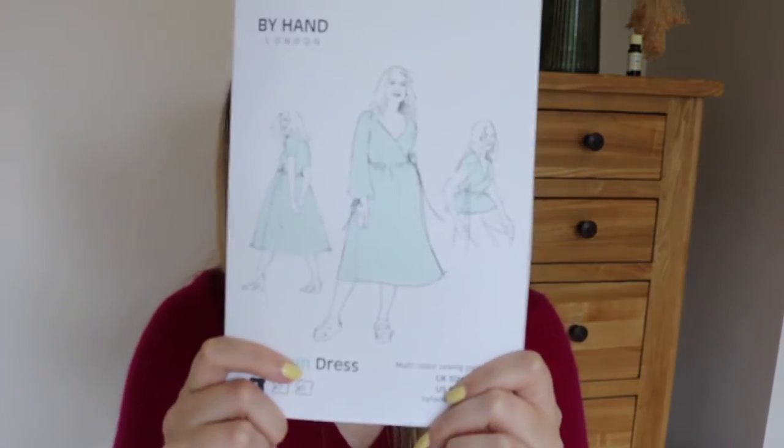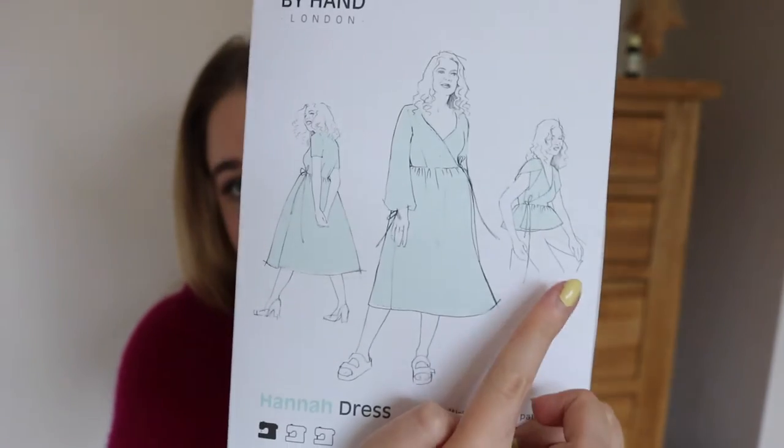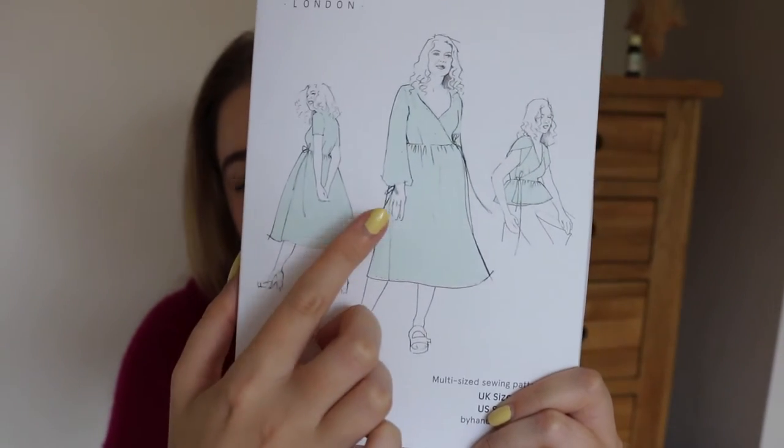I have the pattern here, so I'll just show you — it is very overexposed, maybe if I put it in front of my face. I did the top version with the bishop sleeve. I purchased this pattern from Minerva, and I had heard really good things about By Hand London patterns. I'm very much a beginner sewer, but I decided this would be a good fit for me and I really like the wrap style, even though maybe it's not the best fitting thing for my body type.